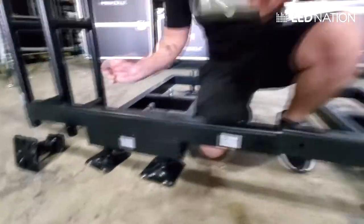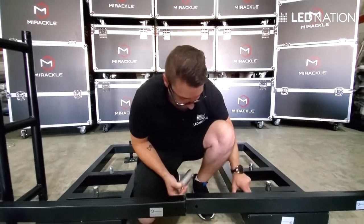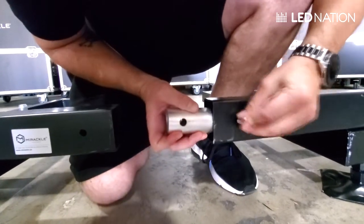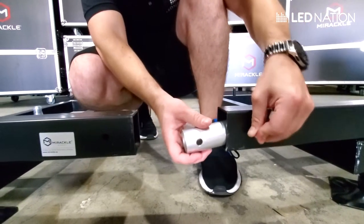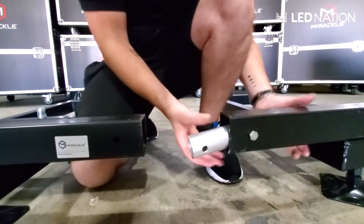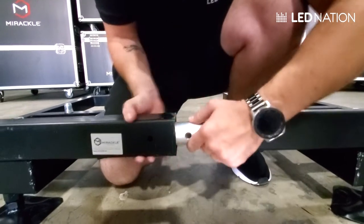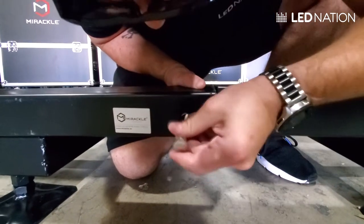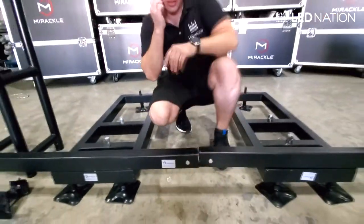Once everything is even, with this little piece of tube we're going to connect the two square tubes like this. First we go to this side, cross the bolt — it's kind of difficult sometimes. We put the nut on the other side and then we just connect with the other piece, and you adjust.